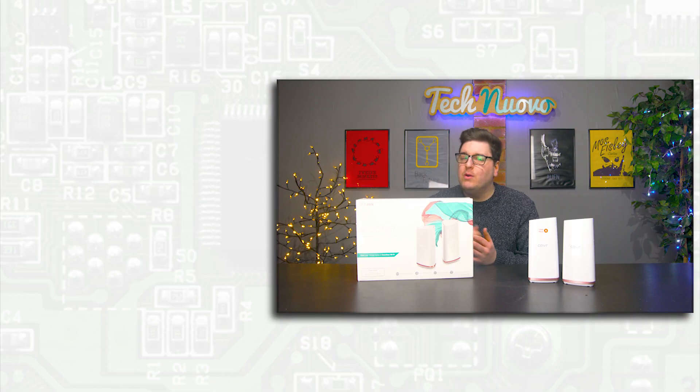Thank you very much for checking out our video review of the D-Link Covr mesh network. If you enjoyed this video, do click that like button. Please subscribe to keep up with all of our latest tech and gaming videos, and let us know in the comments below what you think about a mesh network — whether it's something you would use in your home or whether you'd stick to a wireless router from your internet service provider with a repeater box. Let us know how you set up your wireless network and let's have a discussion in the comments.